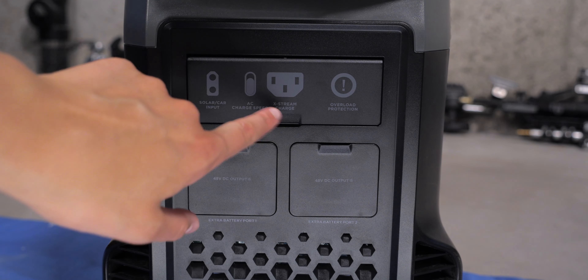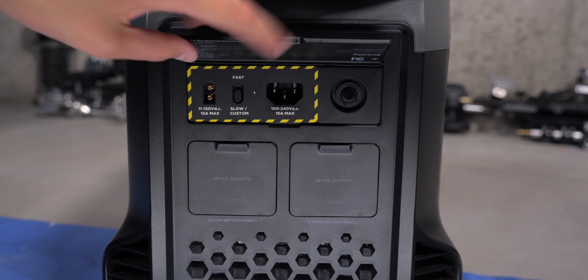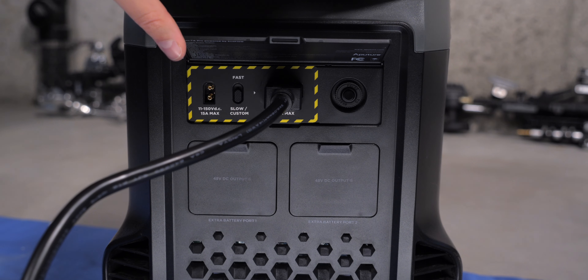In terms of charging the Delta Pro, you can do that via AC power. You can also charge it in your car with the supported 12-volt or 24-volt DC ports typically seen in most cars. Of course you can also charge it via solar panel if you invest in those.